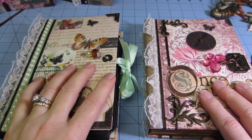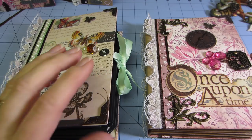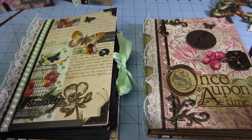The construction of these — I got it from Kathy Orta. She's the Paper Phenomenon on YouTube, and this is her Envelope Mini Album series. If you find her on YouTube, her tutorials are very good, very easy to follow.